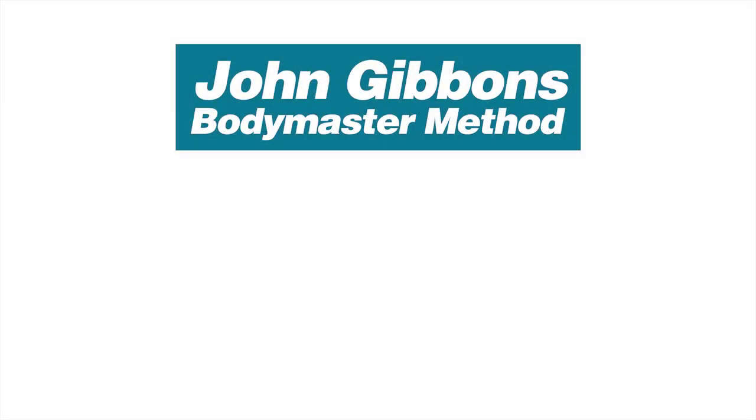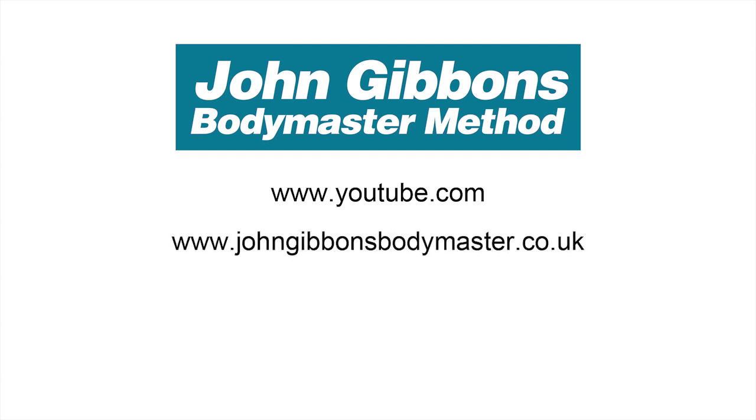More instructional videos by John Gibbons can be viewed on his YouTube channel. Visit the Bodymaster website for further information about the Bodymaster method, courses John runs, and books he's written which are available to purchase through Amazon.